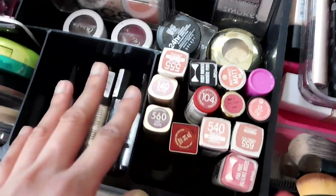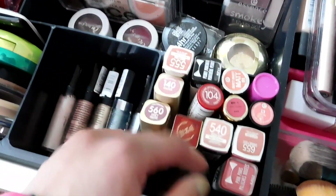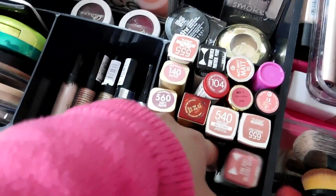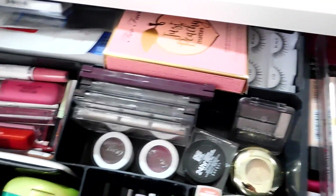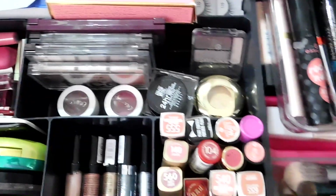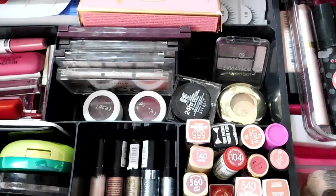And this part, which I really like, is the lipstick section. It feels a bit empty and things might fall, but it's okay — I only want what I currently use. That's it! I really hope you guys like it. Don't forget to like, subscribe, and leave a comment. Thank you so much for watching and God bless you.